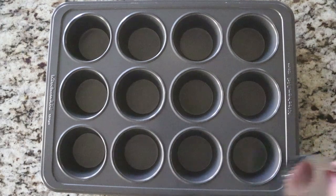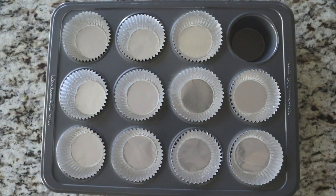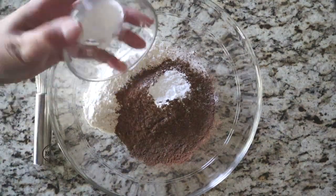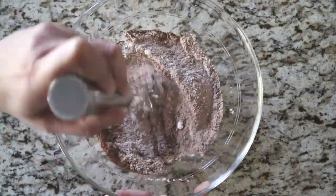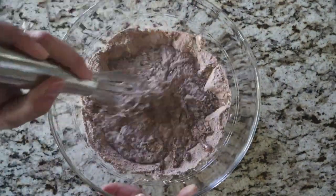First, preheat the oven to 350 degrees and line a muffin tin with 12 cupcake liners. In a large bowl, whisk together the flour, sugar, cocoa powder, baking powder, baking soda, and salt. Next, stir in the oil and milk until everything is combined. Then add the beaten egg and vanilla extract.